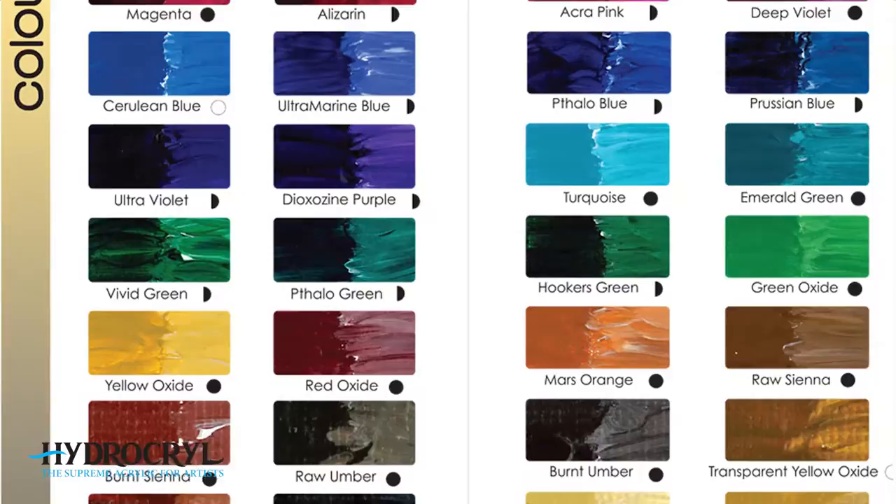I'm here today to talk about intuitive color mixing, and I'm going to share some little tips and secrets about how I would put together a canvas.